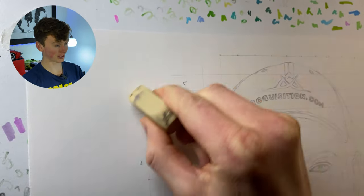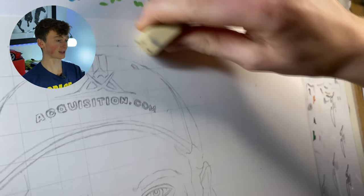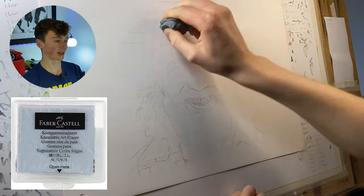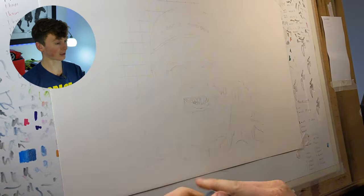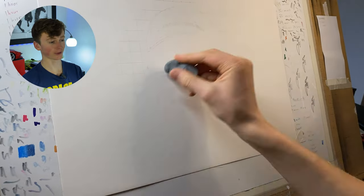I then go and erase all the grid lines, leaving the ones closest to Hormozi himself, which allows me to still use that grid to gauge where shadows need to go. Then I go over it with a kneadable eraser, which removes the excess graphite that would otherwise smudge during the coloring-in process. It also means the lines are not dark enough to show through in the final result.